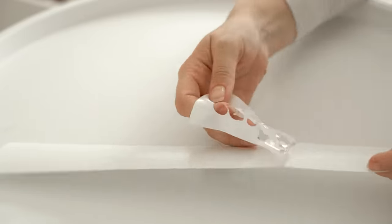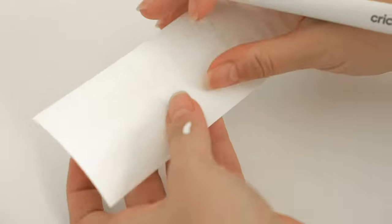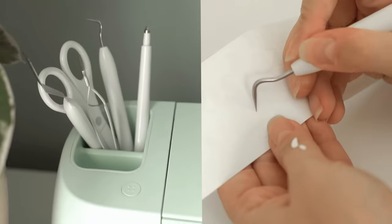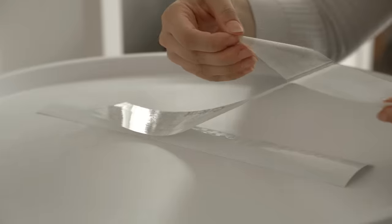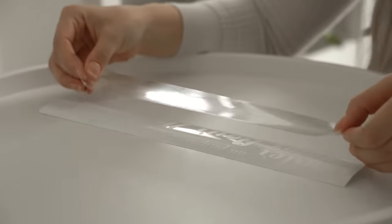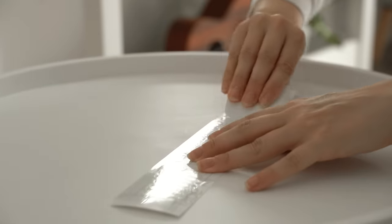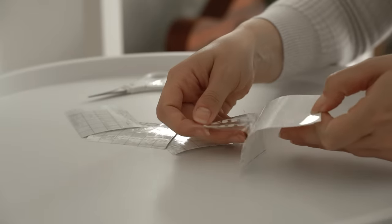Once the labels are cut, you can go ahead and remove the excess vinyl, including the negative spaces of the letters. All the tools I'm using here are from Cricut as well, so they have you covered on all the accessories you need to create a project from start to finish. Finally, you just place the transfer tape on top and make sure it's really stuck on there, cut out all the individual labels, and once you peel them off, they're ready to be transferred to the containers.